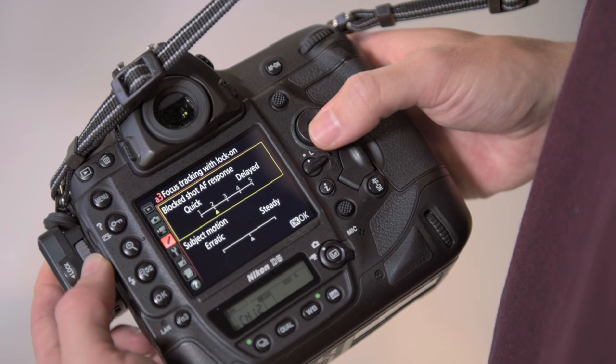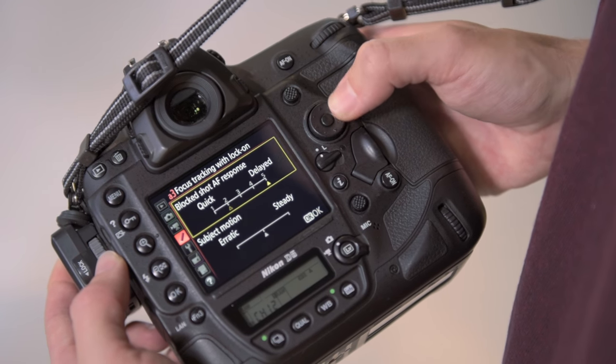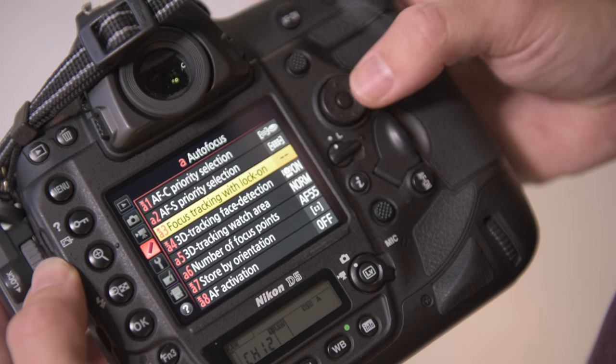You can also choose the blocked AF shot response to be either quick or delayed. If you're photographing a sport like football and someone comes into the frame in front of your subject, you can change how quickly the autofocus is going to refocus between subjects.